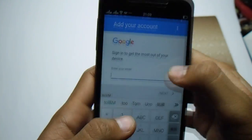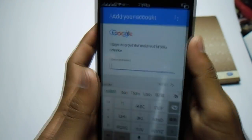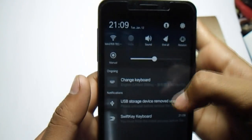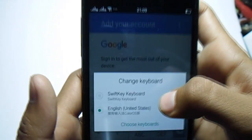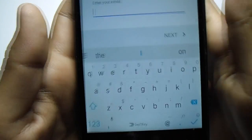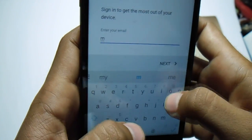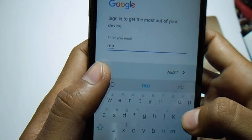If you are getting a Chinese keyboard, you can also download a keyboard APK from Google. I downloaded SwiftKey keyboard so I can easily type — it's not in Chinese so I can type easily.